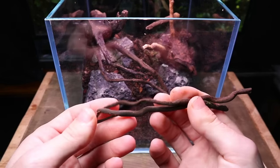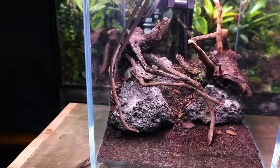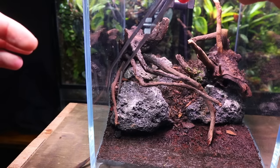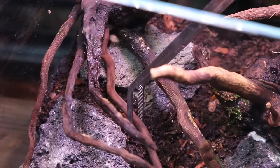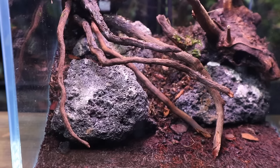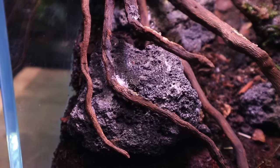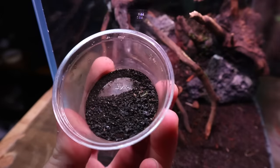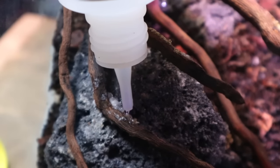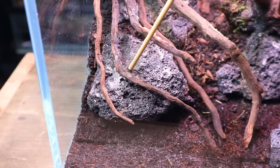Next I used some small spider wood branches to add a little more detail. I'm placing them to look as if they're coming out of the piece of wood on the left. Once again I secured them into place using the super glue and paper towel method. I then took another branch of spider wood and pinned it down to the lava rock, then secured it using super glue. To cover up the exposed glue I used a mix of crushed up aqua soil and lava rock — I simply applied some more glue and then sprinkled on the mixture. I continued to do this throughout the terrarium until all the exposed glue was covered.